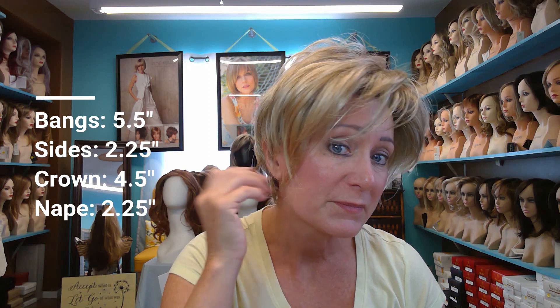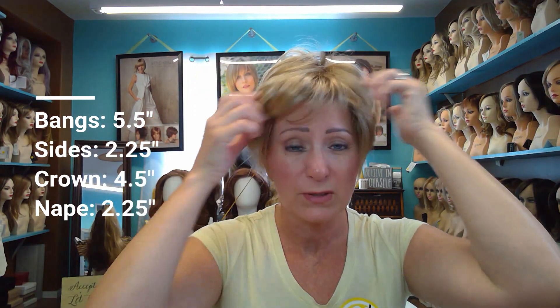She has bangs, long layers, and she is short — a little bit longer with wispies here and longer bangs. If you were to cut them you could have a full bang, put them to the side, or even put them back. So she's very versatile depending on what you like. This is a really cute summer cut, and I love this color, 12FS12 Malibu Blonde.